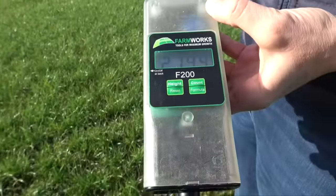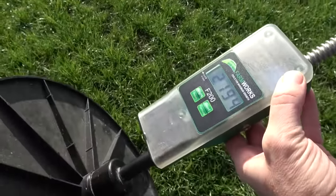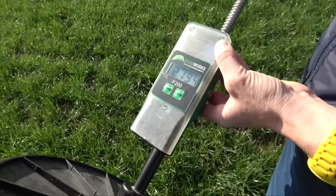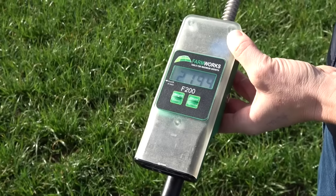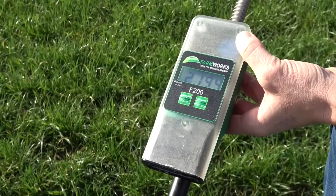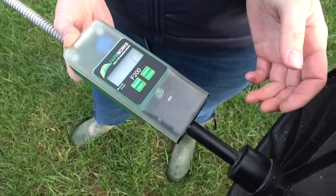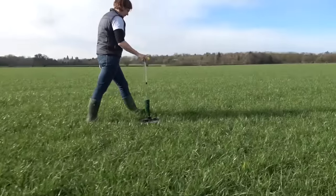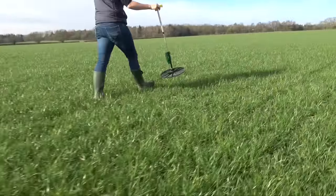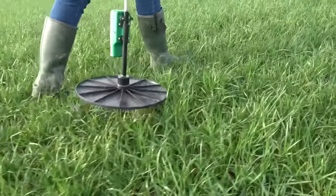Once we've finished measuring the field, on this model the screen tells us what the kilos of dry matter estimate is for this field. This is the number — so 2194 in this example — that we write down as the measurement for this field. Most producers who use plate meters will start measuring from early spring and continue through the grazing season, perhaps even into the winter. The frequency of measurement might reduce as grass growth declines heading into winter.